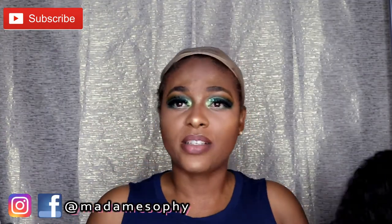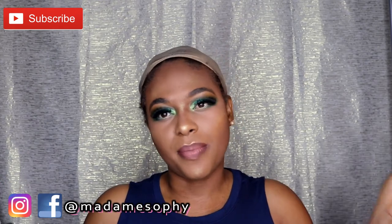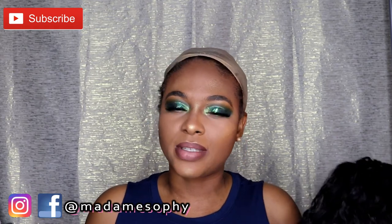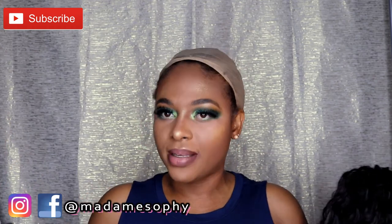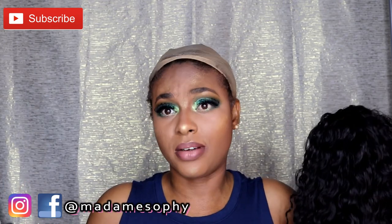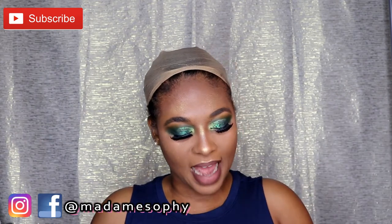I think this wig is perfect for summer. I understand that not very many people like long wigs to rock during summer, but this wig is perfect for summer because it gives that wavy summer look that everyone loves rocking, and that really cute effortless look for summer.